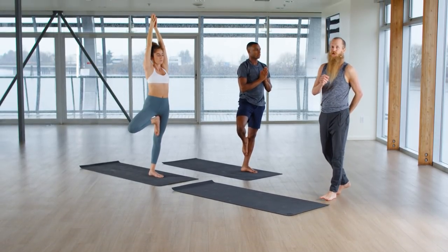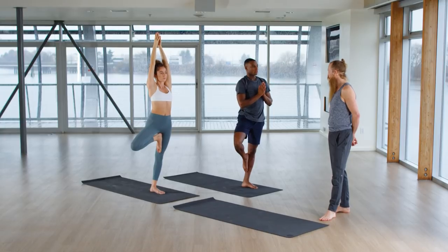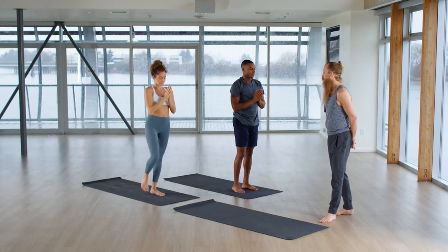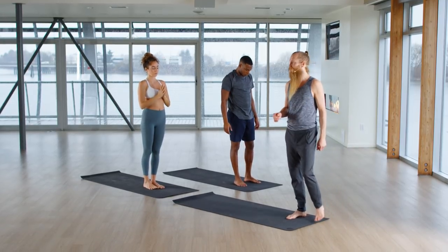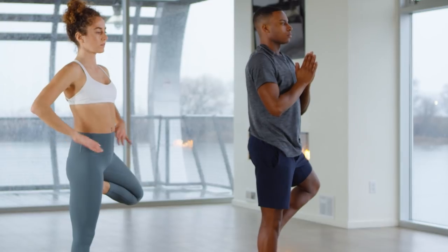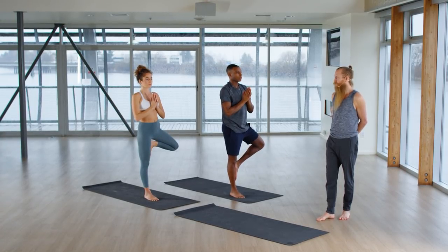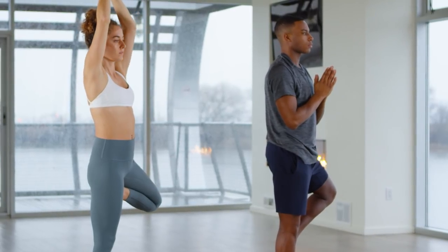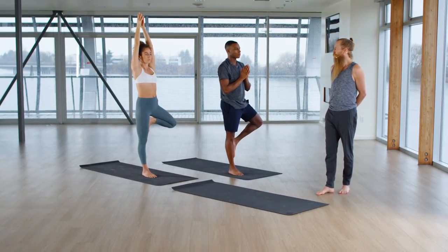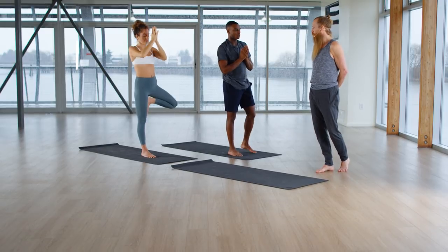Let the breath be audible — really smooth, really smooth, deep. One more cycle of breath. Next out-breath, let your foot come down and please switch sides. On the in-breath, lift the left foot. Plant the foot. Lift the waist. Relax the shoulders. Set your hands. Set your eyes. Get into your breath. One more cycle. Exhale, release the left foot. Stabilize. Rest.